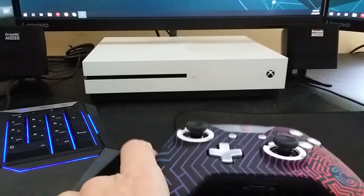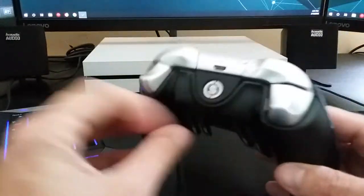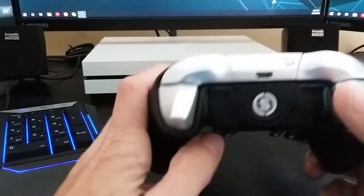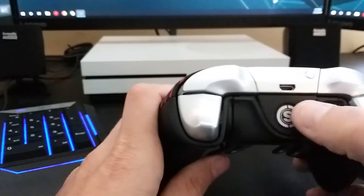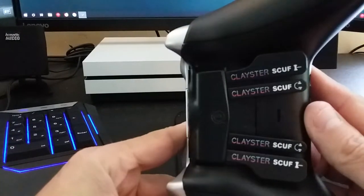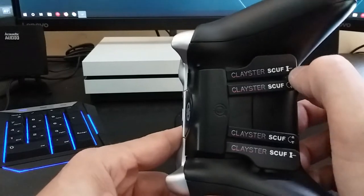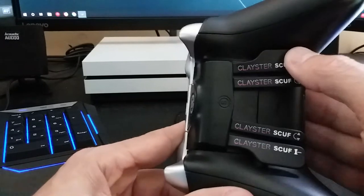The box came with a little tool to change out the thumbsticks, some batteries, and a couple other things. The front of the controller looks great — the silver carries through to the shoulder buttons and triggers, which have a good feel. On the back, the paddles look great. Since this is the Clayster version it has his branding, but the paddles are remappable to whatever you want.